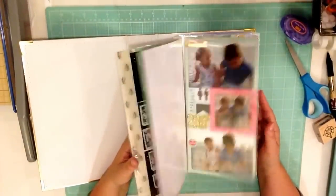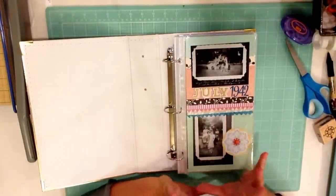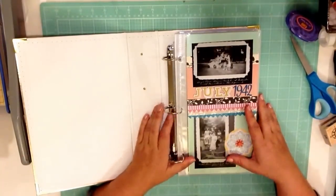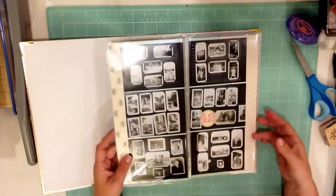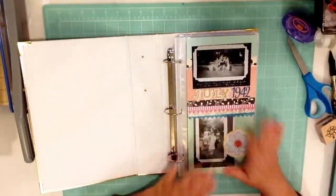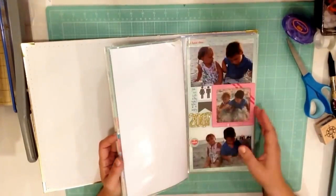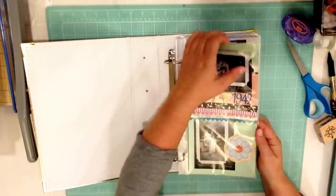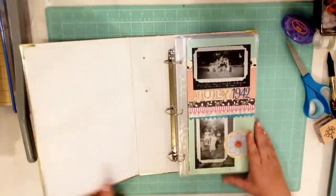Otherwise, go get your scrapbooking supplies and let's start scrapbooking — we're celebrating summer! I'm working from the supplies I got at a recent scrapbook yard sale where I spent 30 bucks and got a whole ton of stuff. So I'm making 30 pages, or 30 videos, with $30 worth of scrapbooking products. Not all of the videos in the series will be from this book, but I'm getting started on it. I think eventually I'll have a system and then I'll do the rest off camera, but for now, while I'm still figuring it out, I'm just filming.